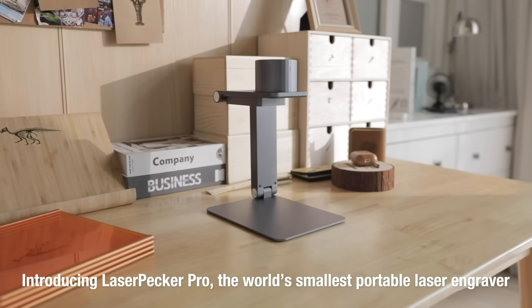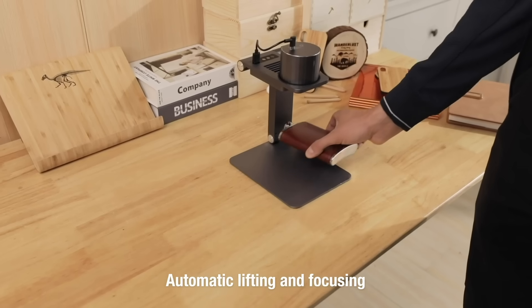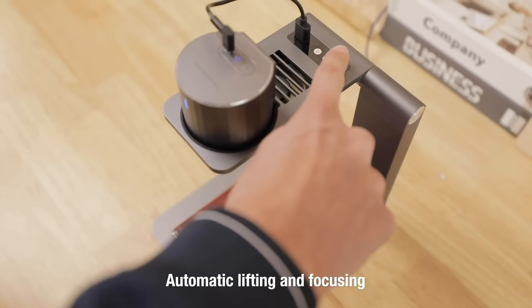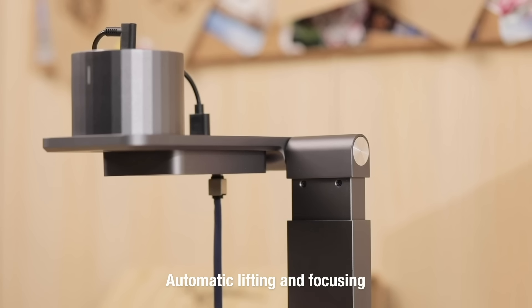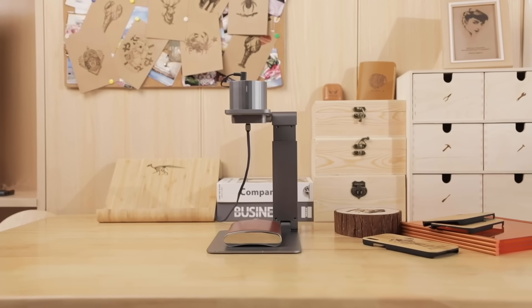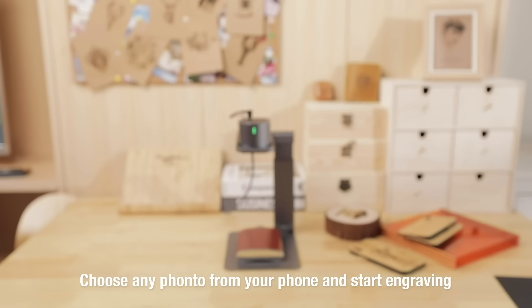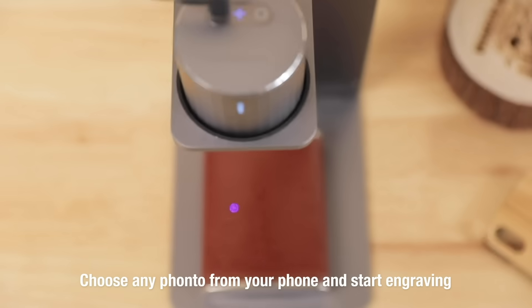This is LaserPekker, the world's smallest smart portable laser engraver. Start from scratch — automatic lifting and focusing. It can determine the height of the object accurately and engrave precisely. LaserPekker can copy your sketch to make it work on your desktop. Choose a favorite photo and connect to your smartphone or tablet, and start engraving immediately.